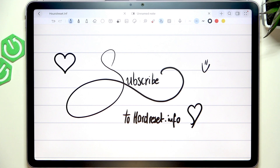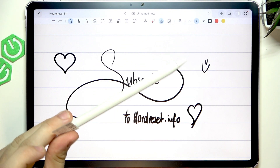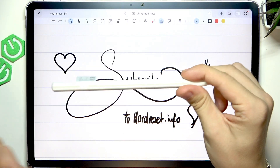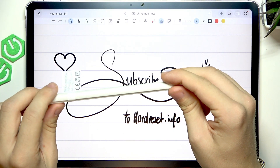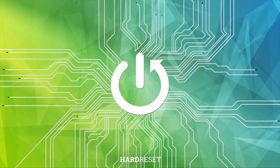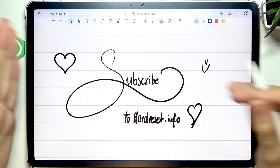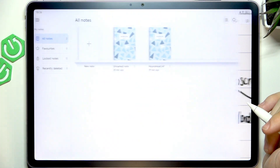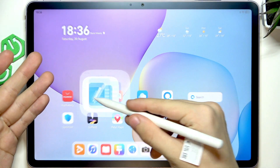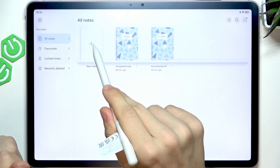Hello, in this video I'm going to show you how to use the M-Pencil for note taking on your Huawei MatePad 11.5. As you can see I'm in the notes app, and if you want to use it, go to the notes app. And now you can create a new notebook by clicking on new note.